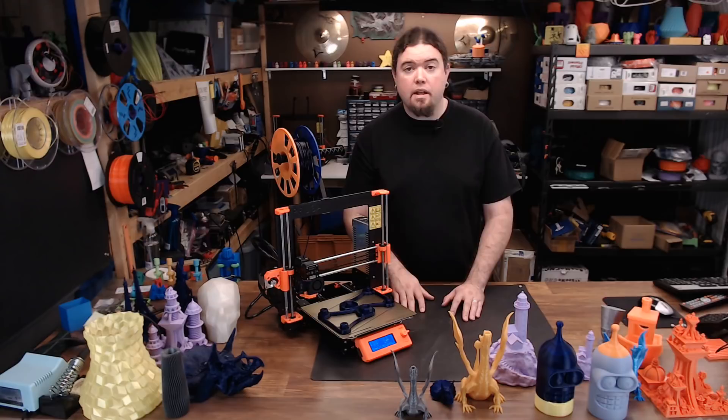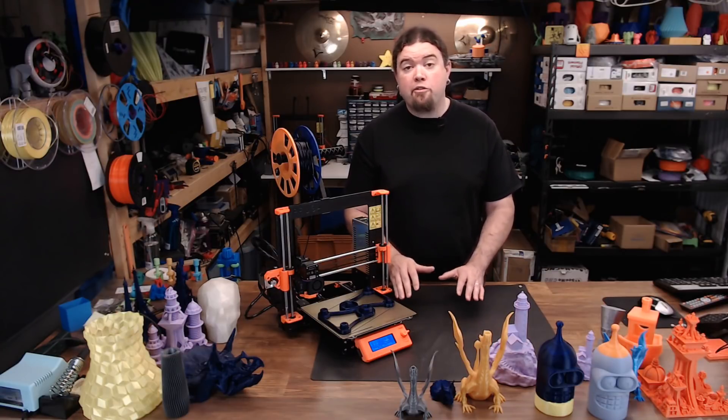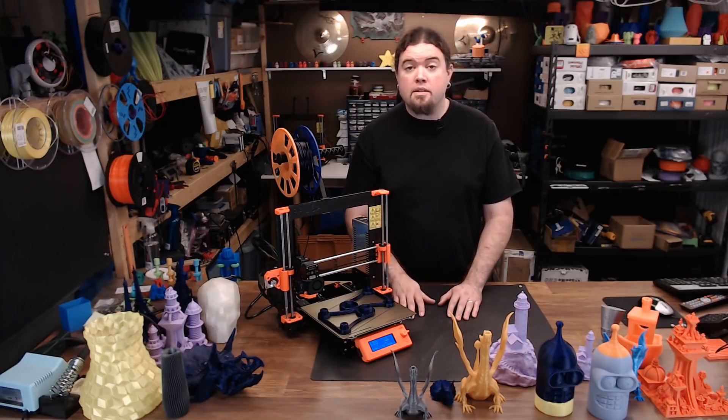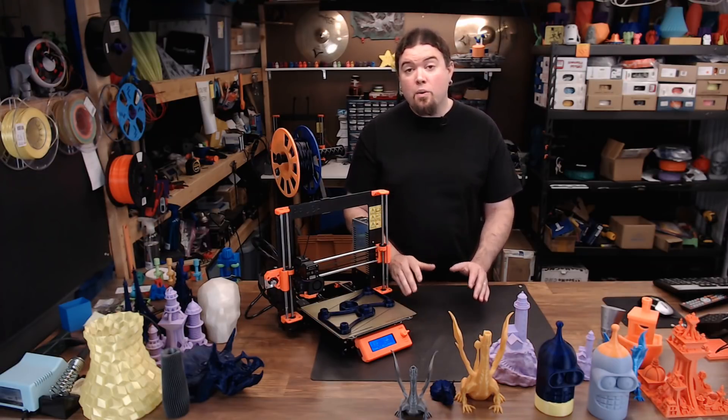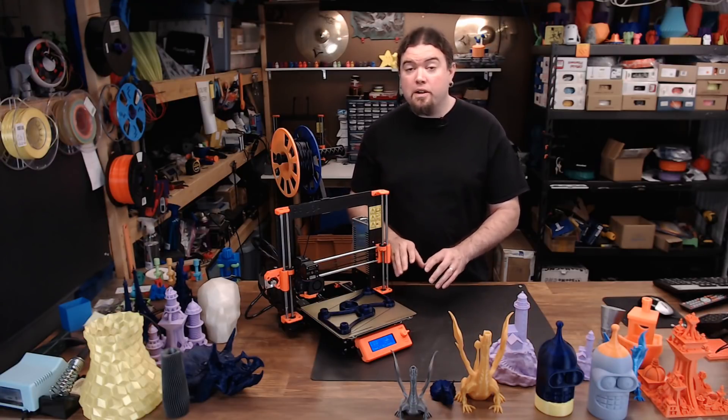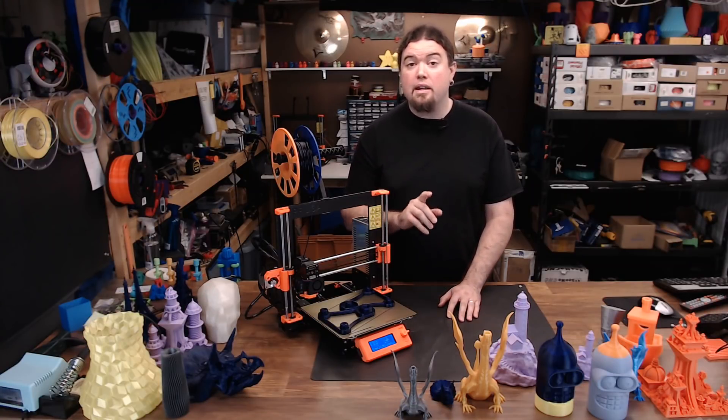The community has seen issues on the MK3, and maybe Prusa let it out into the wild just a little bit sooner than they should have. Things like under-extrusion and some features not working so well have been reported. I ordered this printer as a kit in March 2018 and received it eight weeks later in May 2018. As of right now, that lead time is under a week. I can only review the machine I received, and on this printer I haven't seen even one issue.